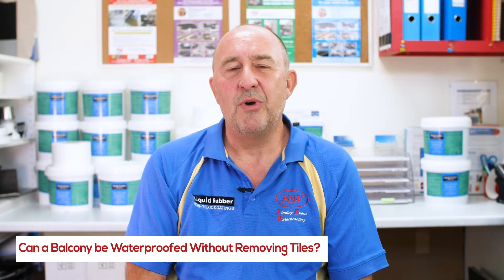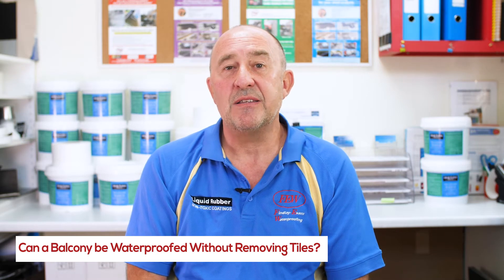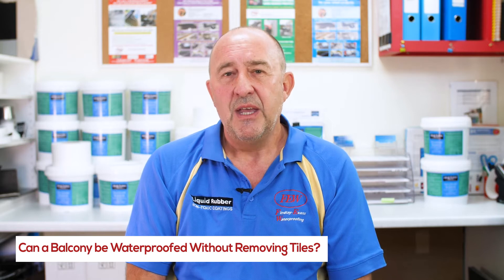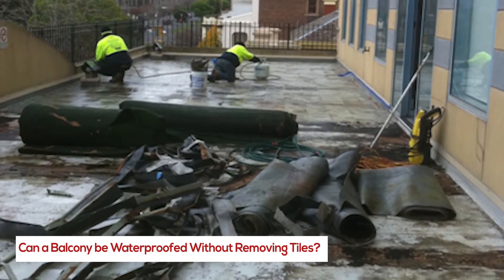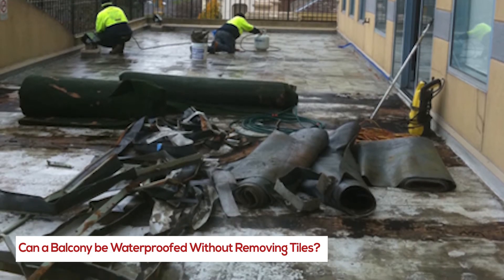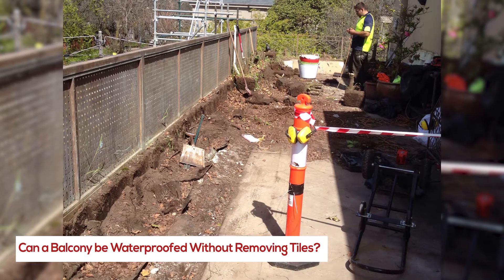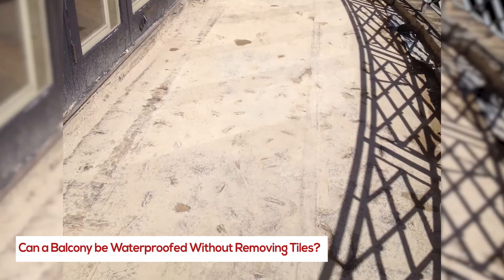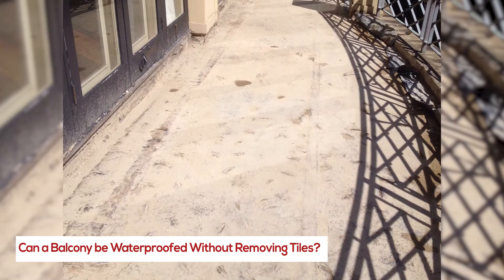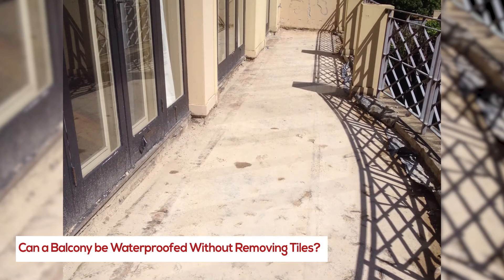So we tend to recommend against putting membranes over the top of tiles. There are some minor specific cases where we'll do it, but only a few. Generally the balcony should be stripped right back to zero — right back to bare bones. That can mean back to the actual structure, and as certified builders we can check the structure and make sure it's not rotted out.